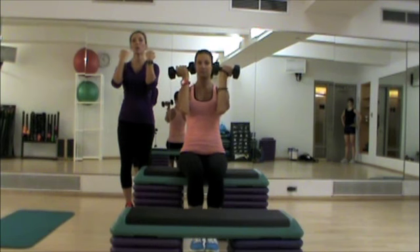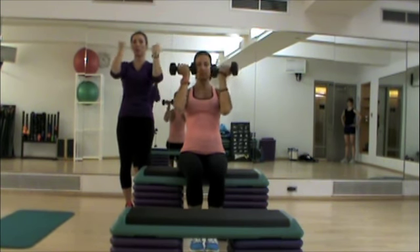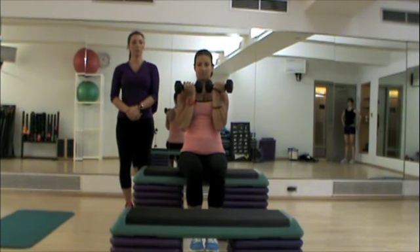She's then going to rotate her arms out and up, and then coming back down along the same line — out and up, coming back down along the same line to the starting position.